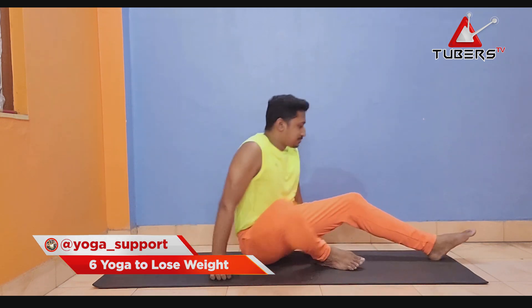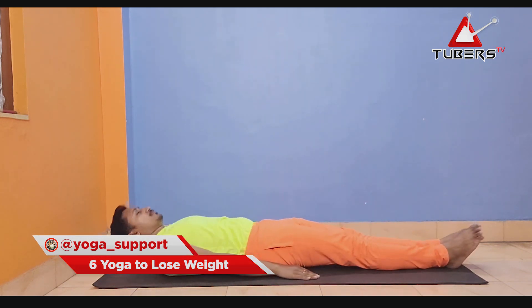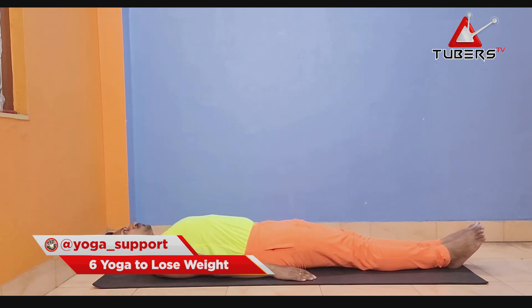First of all, we should do a typical evidence check. We should look at the following: 2, 3, 2, 1, 2, 3.